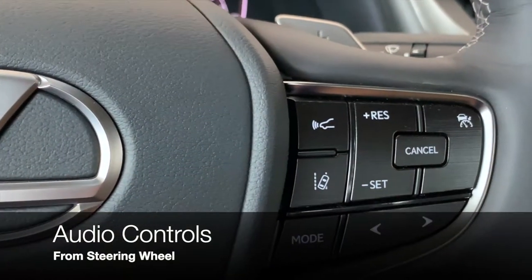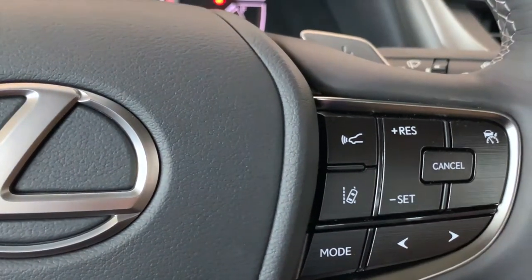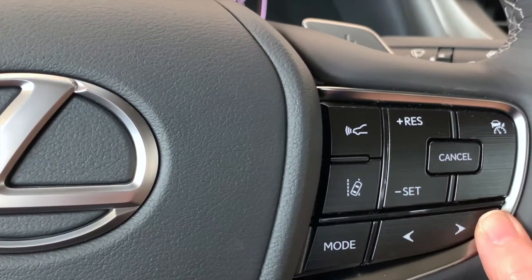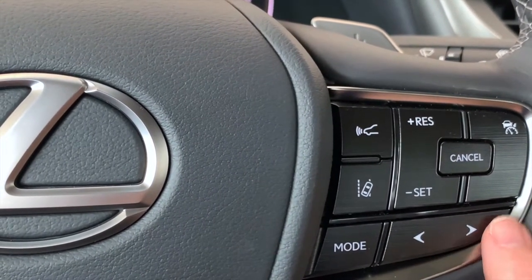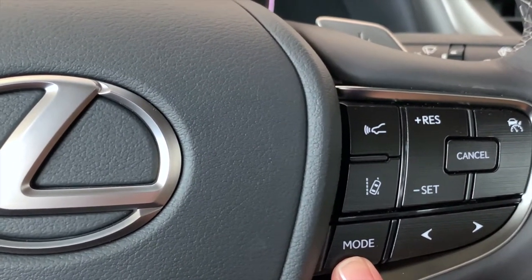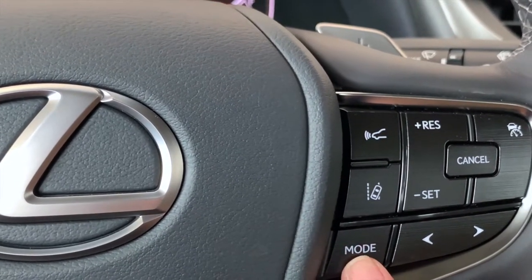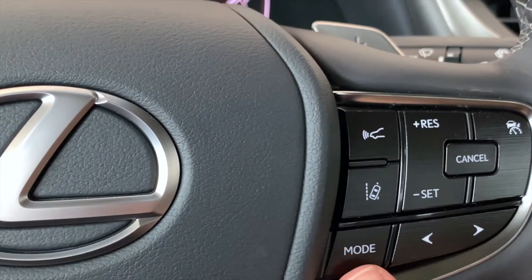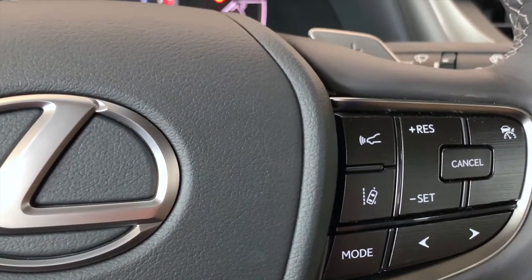The last few buttons on the right-hand side are for our sound system. Left and right arrows will take you through your radio presets, scroll you through tracks depending on what type of audio you're listening to, and you can change your audio source with your mode button. Just click through to change AM, FM, satellite, Bluetooth, you name it. If you push and hold your mode button, you're able to pause or mute your audio — push and hold again to resume.